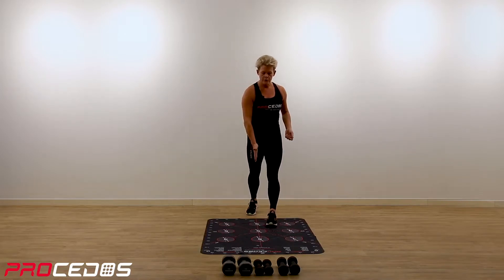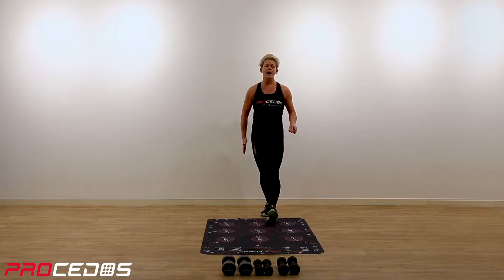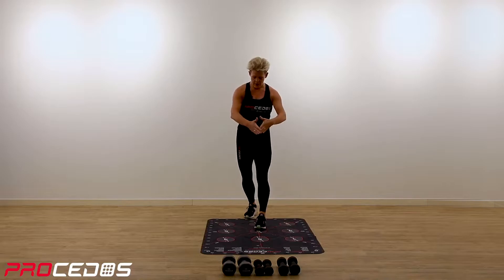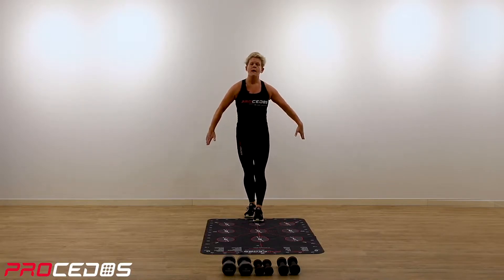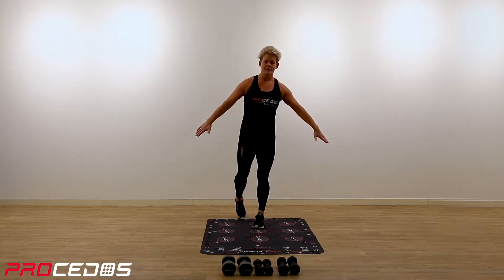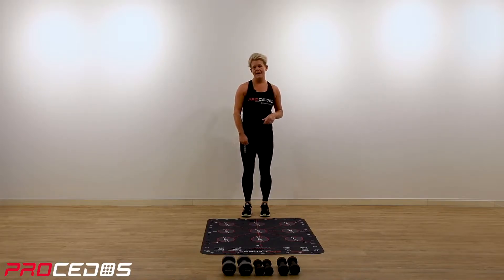To the front of the platform you have zero degrees. Backwards you have 180 degrees. Frontal diagonal you have 45 degrees. Backwards diagonal, 135 degrees, and to the side you have 90 degrees. We will use those angles as well in this class.